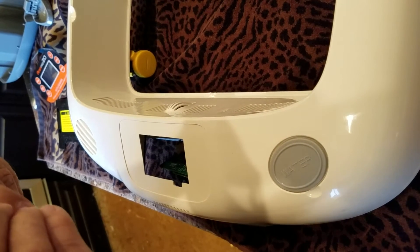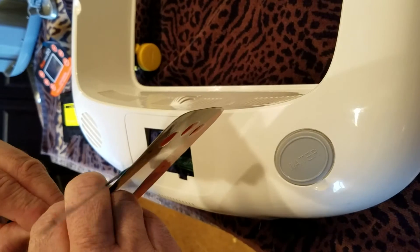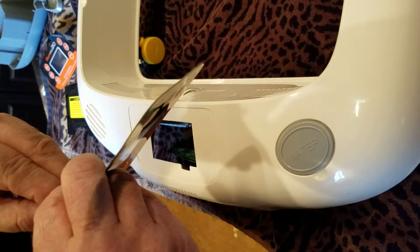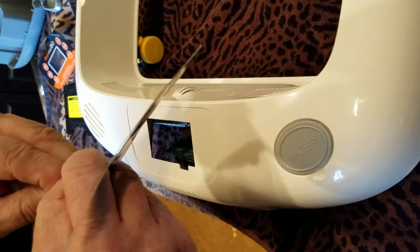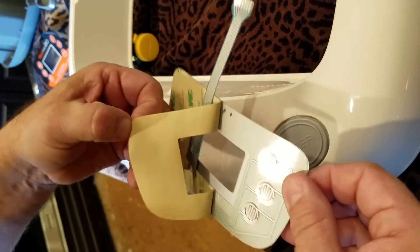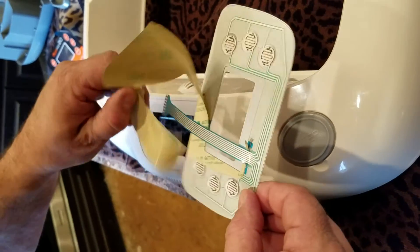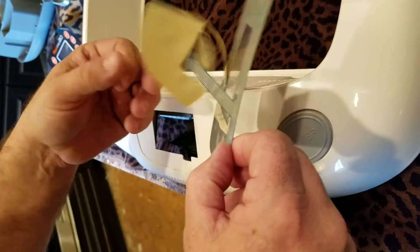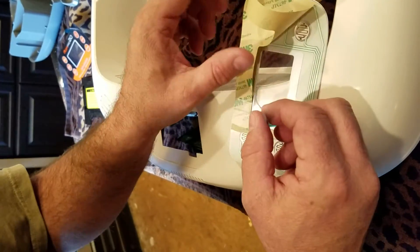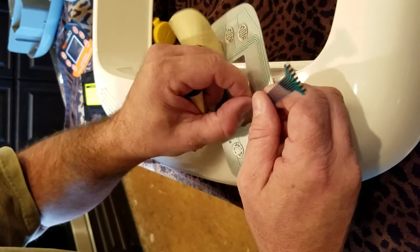There was nothing for us to look at on the internet to see how to do this — that's why we're doing this today. Hopefully it'll help you guys out. That 3M backing's on there very good. We're going to make sure we get it all off. Move that out of the way, being careful not to crimp it or anything. Just gently get all of that off of there.